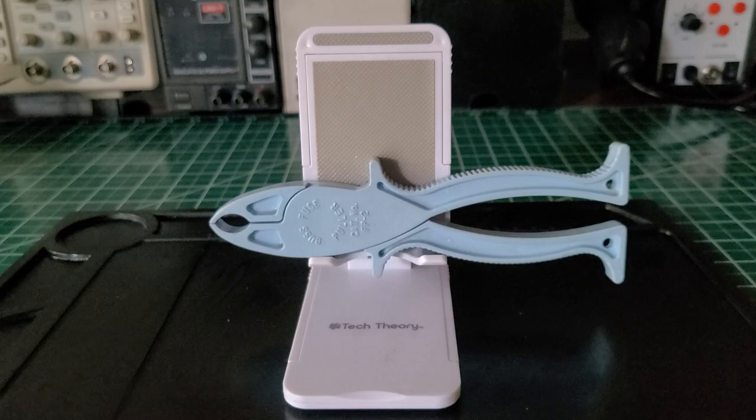I do approve of them and I recommend them. If you run across these and the price is right, it doesn't have to be this brand, but if you like this model, I recommend you get a pair. It works for me — that's just my opinion.